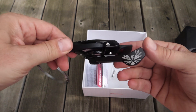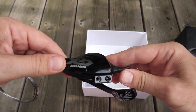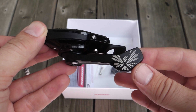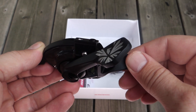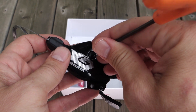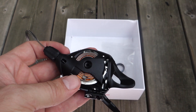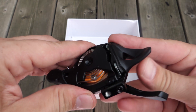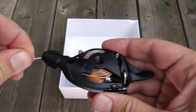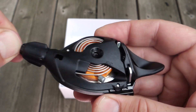Just like with the other 11-speed shifters, this goes up I think five gears at once - one, two, three, four, five gears. Shifting up though is one at a time. What you see here is just paint, there is no texture on any of the levers. To open up the cover you just use a 3mm allen key, and once you open up the cover not only can you see the mechanism, but this is how you replace the cable as well. You see the cable there - make sure it's down to the smallest cog, push the cable out, and that's how simple it is to replace the cable on these shifters.